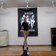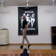Sweep, sweep, sweep, and hold. Side, rock, cross, hold.